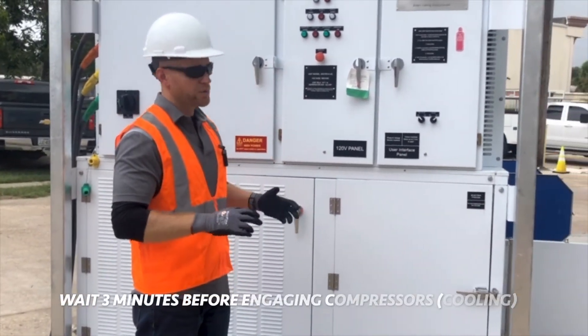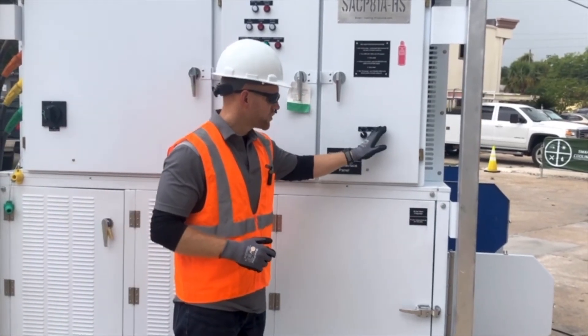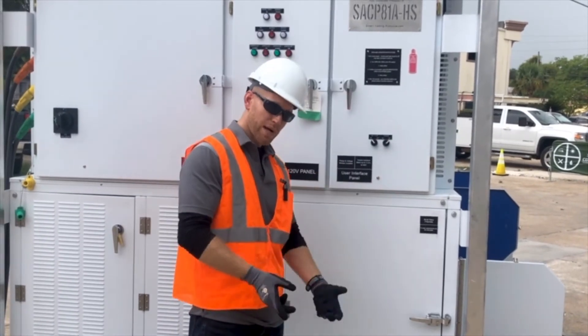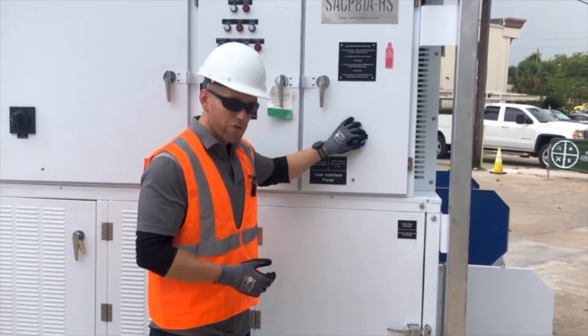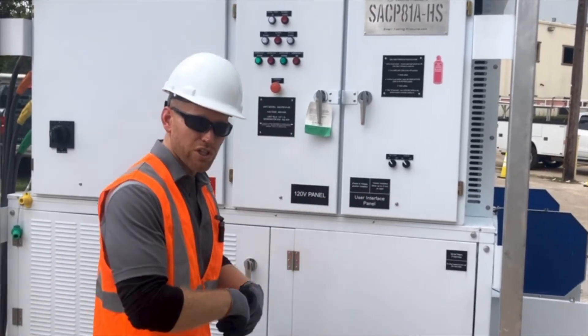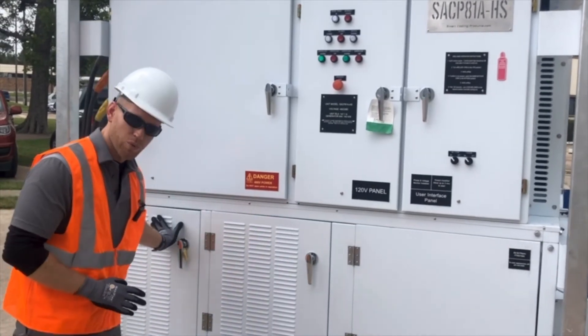I've done that. Now I'm going to turn the cooling switch from off to on. When I do that, my compressors are going to come on. There's typically a time delay set for the compressors. There was a short time delay for compressor one, and I already heard compressor one come on.